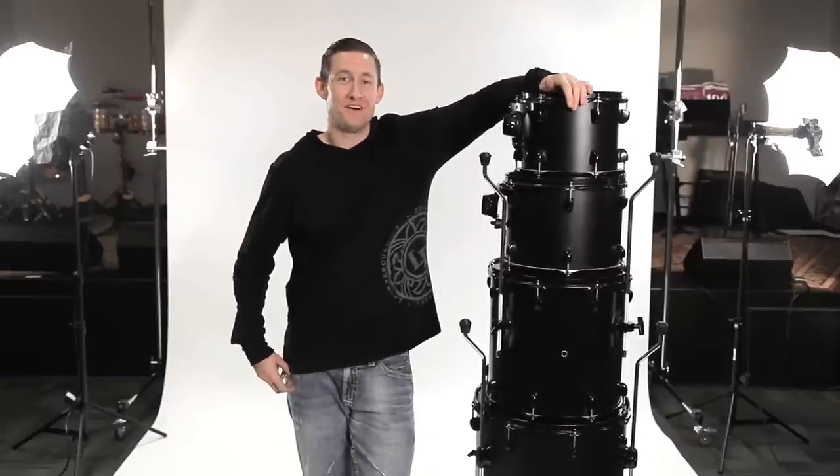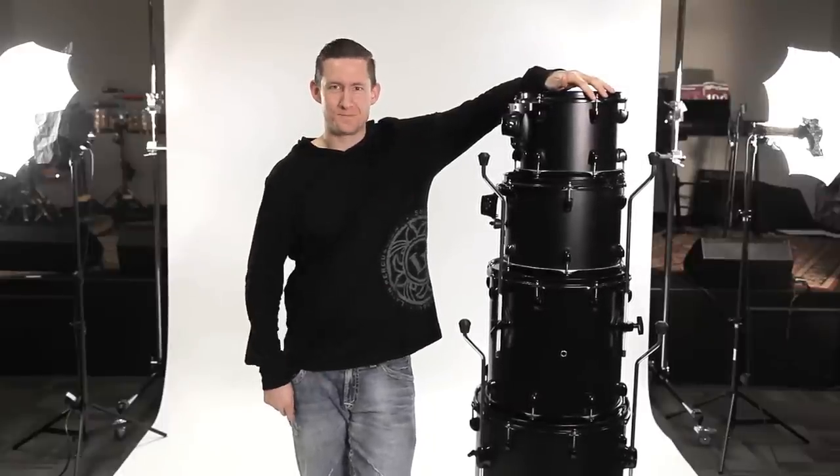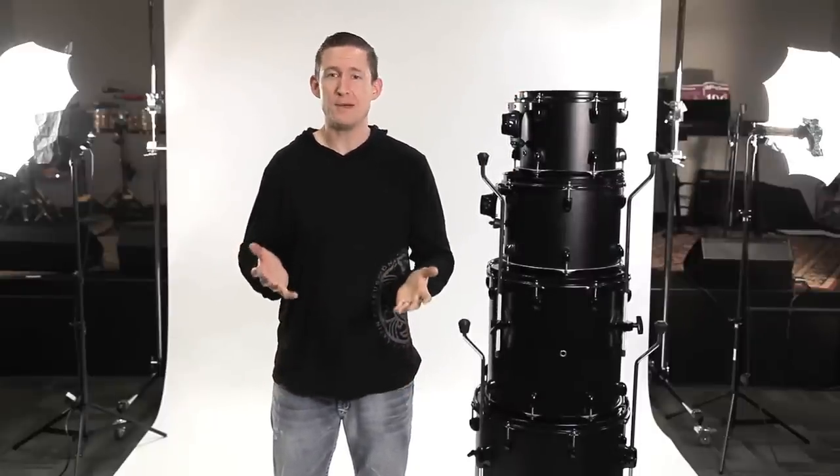Hey everyone, I'm Brent Barnett and welcome back to Brent's Hang. It's a pretty tall stack of drums here. Never a bad thing when the drum stack is nearly as tall as you are. I'm going to throw these bad boys up on some of the new racks that we have. One of the coolest things about this is that they're rack packages.